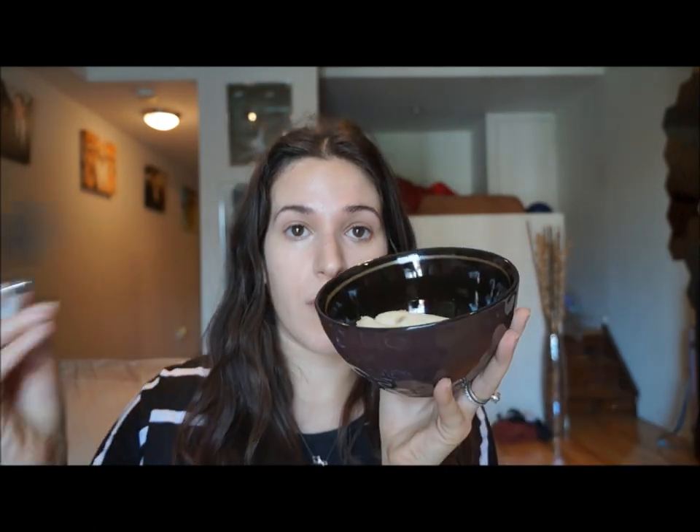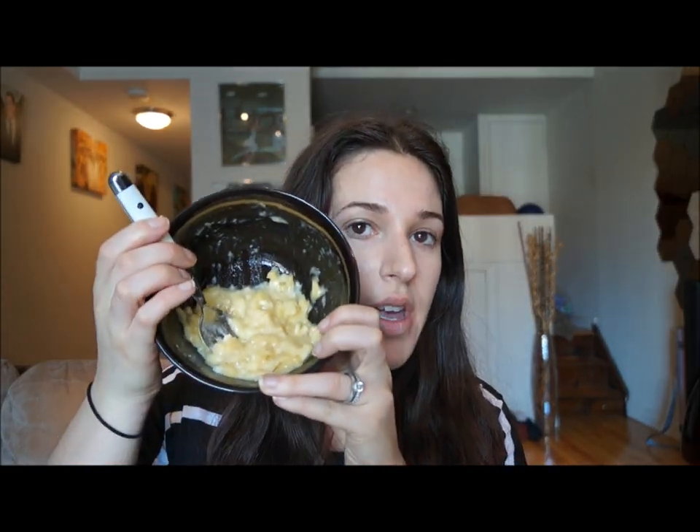Next I'm going to take a fork and start mashing. Okay, so now that I'm done, this is what it should look like. You can use just the banana as a face mask — leave it on your skin for about 5 to 10 minutes. But today I'm going to show you one of my favorite face masks.